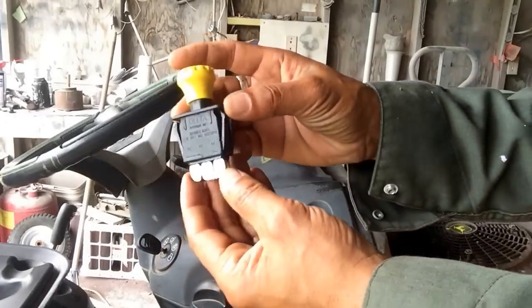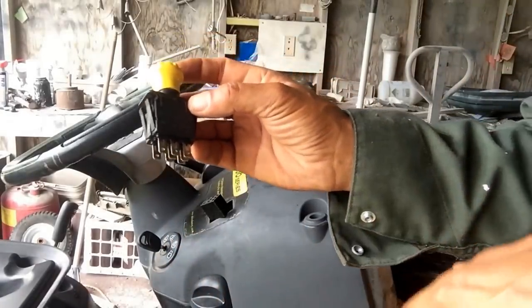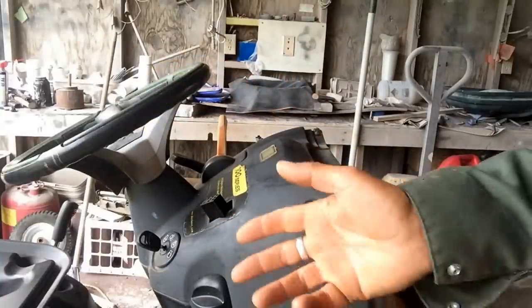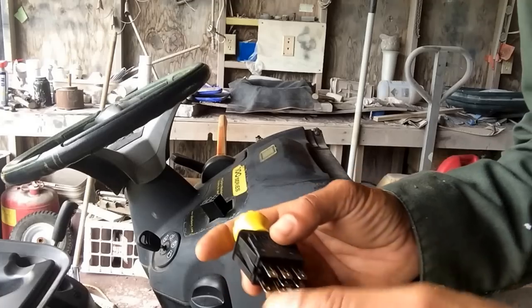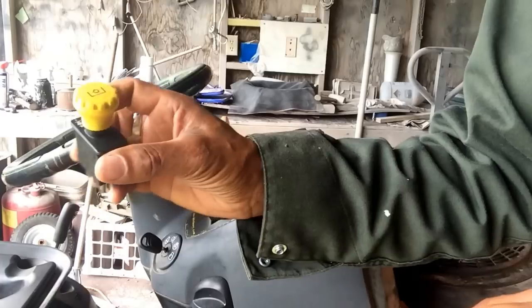Now, to test if this is good — the problem was we were cutting the grass and the PTO suddenly stopped. Well, the blades stopped turning, and you should never assume it's the PTO straight away. So we're doing a test on this.